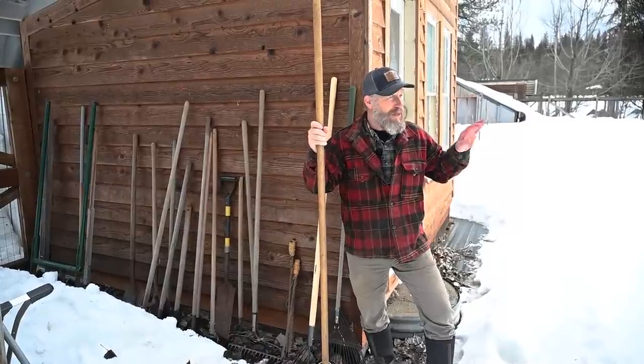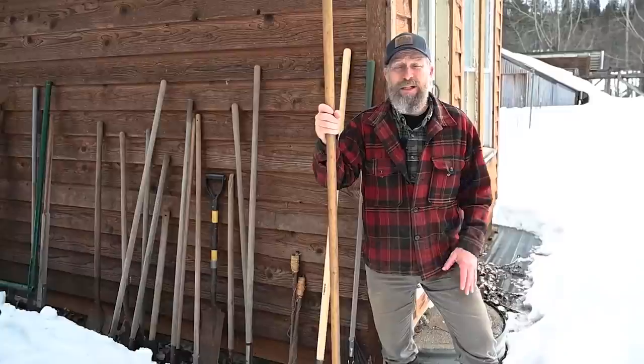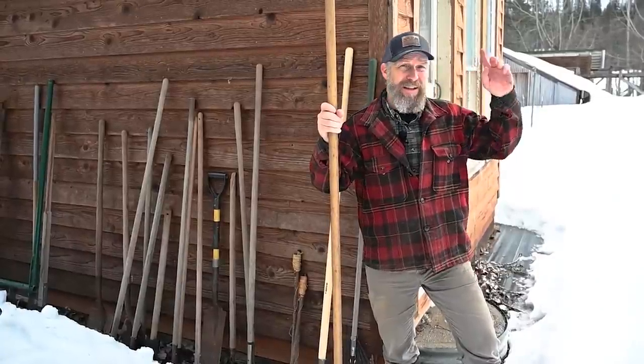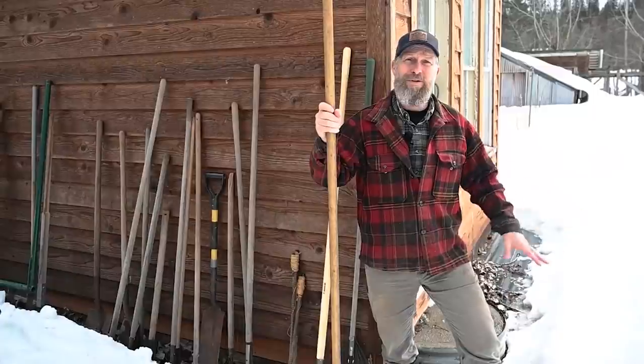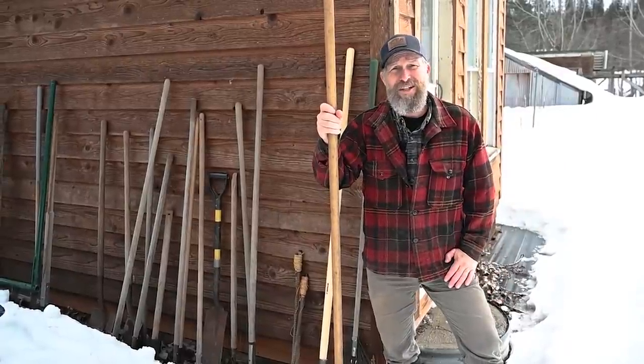Those are some of my favorite tools for out in the garden. Be sure to go and check out this video on my whole garden system and how I set these rows up, and then you'll see how some of these tools fit in. We'll see you soon.